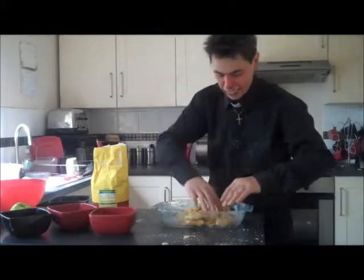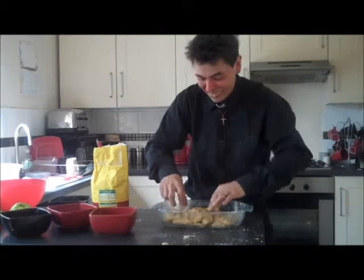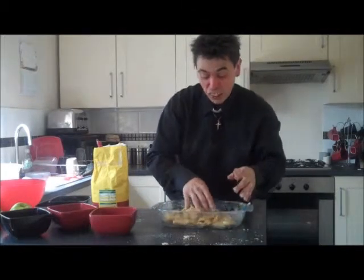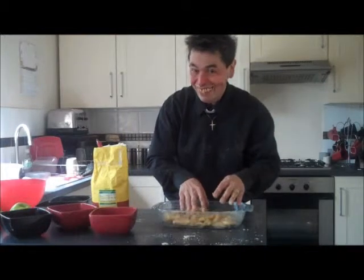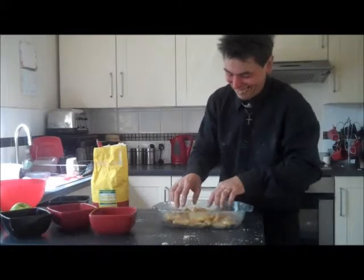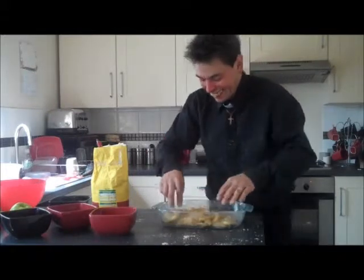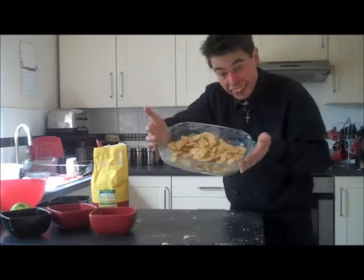Spread your apple about. You know, you haven't got to be too particular with this. Now, obviously, you could use rhubarb, or you could use pear — I like a nice pear myself. So you've got your apple in your dish, like this.